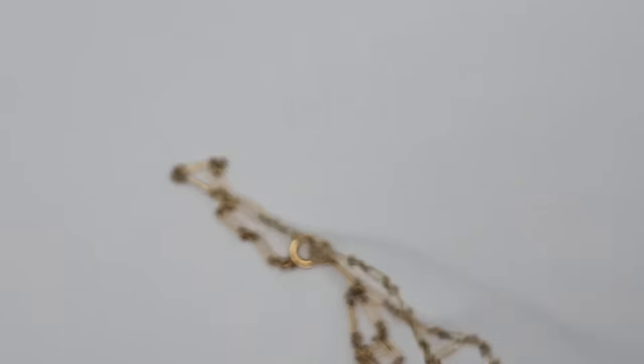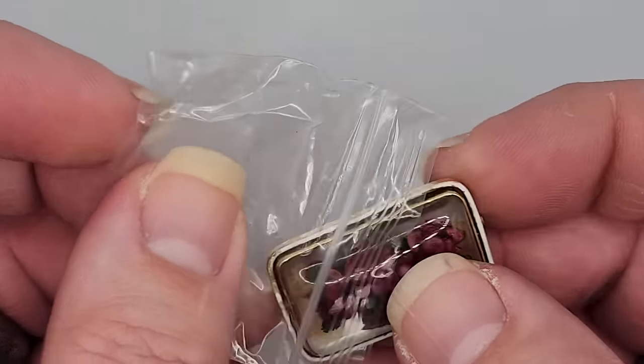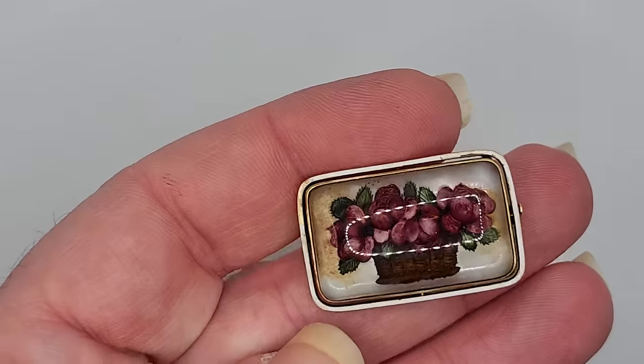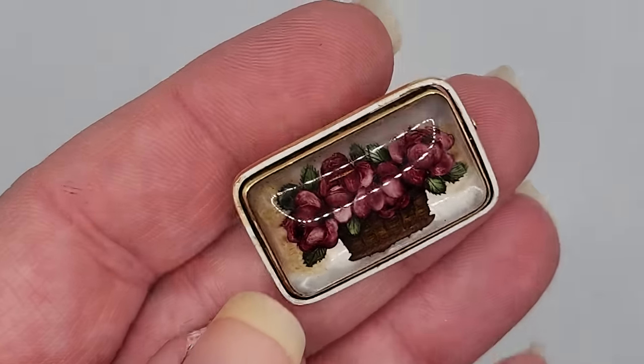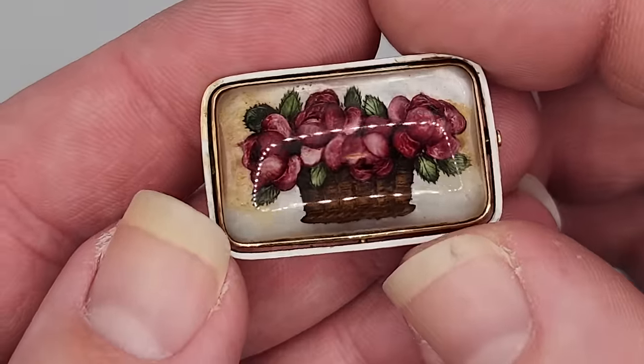In shell cameos you will sometimes see little hairline cracks — that is normal. It comes from the stress of carving and setting, and also from humidity and expansion and contraction over the years. Shell is a natural material, so that tension can cause slight hairlines or fissure cracks. As a purist collector it may bother some people, but I accept it as part of the material. Look at her face one more time — absolutely beautiful. I don't think she was much money; I probably spent $150 to $200 back in the day, and now I probably wouldn't sell her at all.